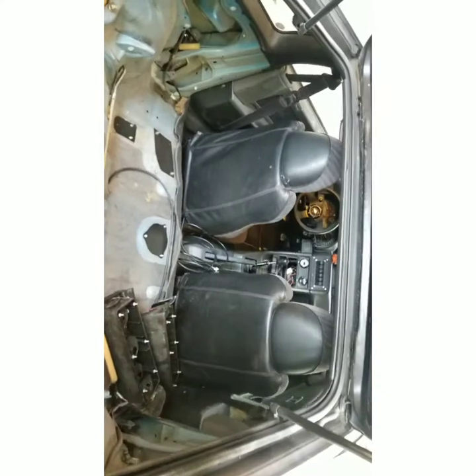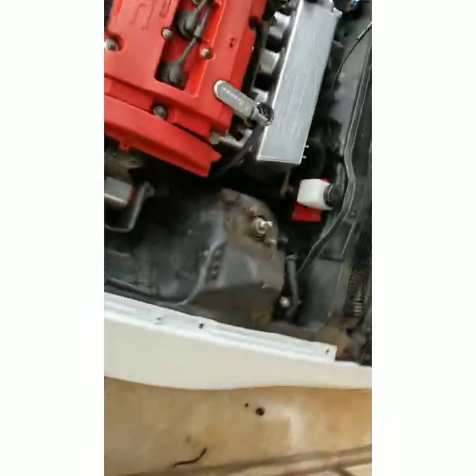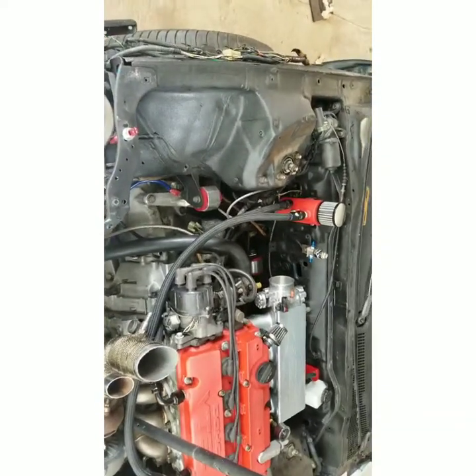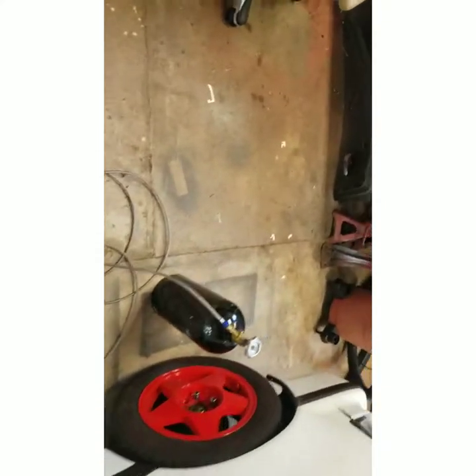I gotta do a little thinking and research on where I can run these lines safely without any issues. As of right now it's mounted and wired. I got the intake manifold back in after painting it, and painted the fuel rail black as well. I'm also gonna spray the turbo housing the same color as the intake manifold — I just gotta get around to doing it. It's been really hot lately and I've been losing motivation to come out in the heat, so I'm gonna do some research and figure out where I can run these lines so the track doesn't give me any issues.